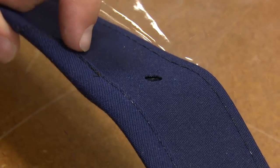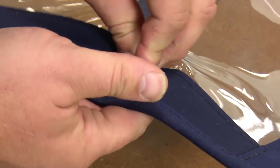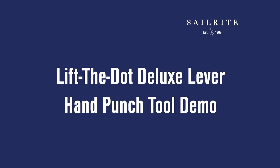This tool punches the hole for the Lift the Dot socket. One squeeze of the lever and the four slots for the legs and one large hole for the center is punched in your fabric assembly. Here's Brian at Sailrite to demonstrate its use.